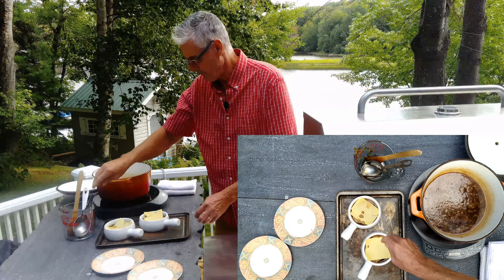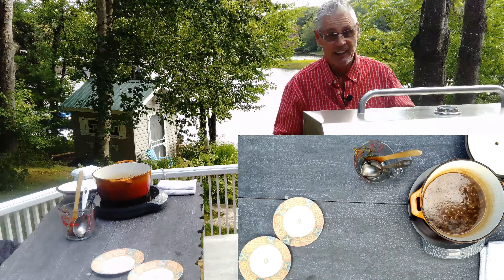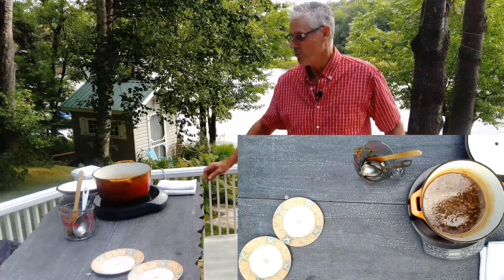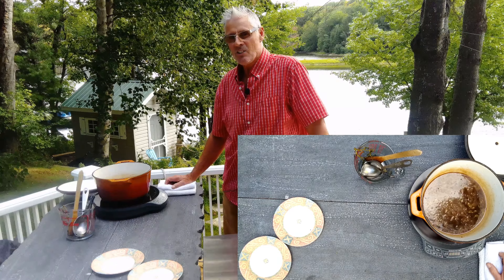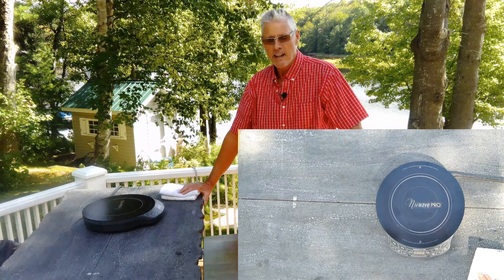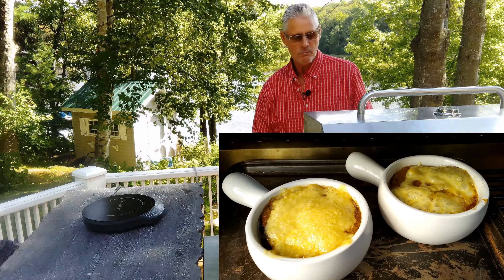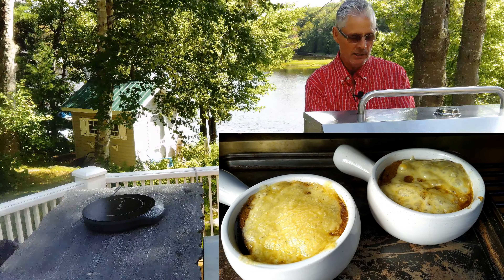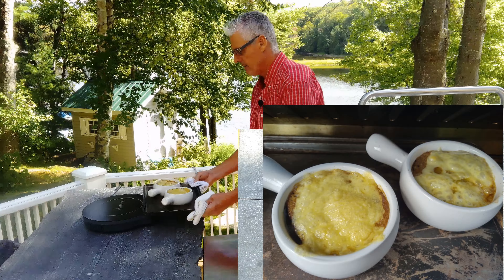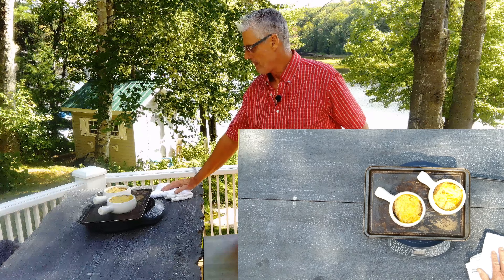I've preheated my grill to 375 degrees and I'm going to cook indirect — heat on each side on a very clean grill. We're going to put the French onion soup on the top rack right in the center. I'm going to ladle the French onion soup into the bottom of each onion soup bowl. This will give you six servings — I'll probably stretch it into eight. It's a nice appetizer.